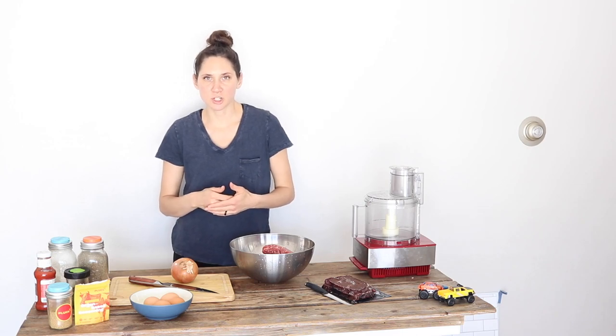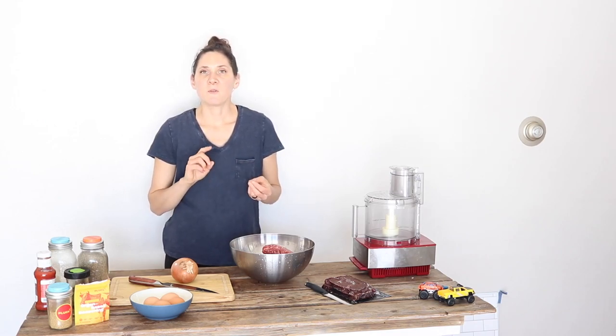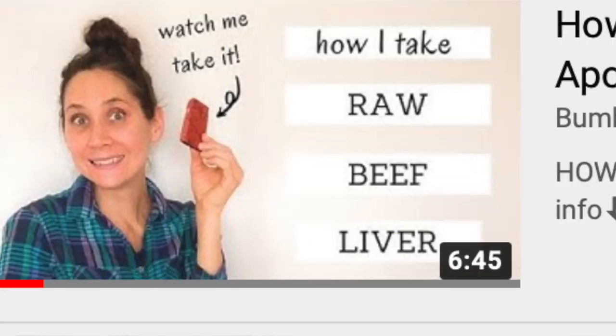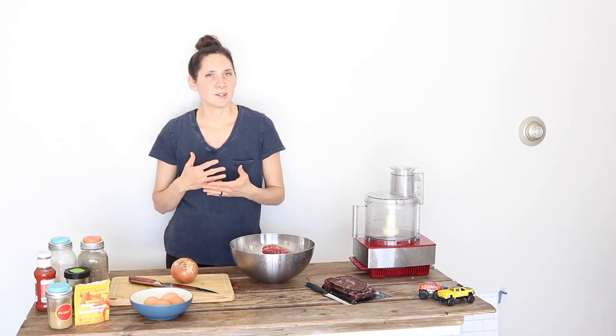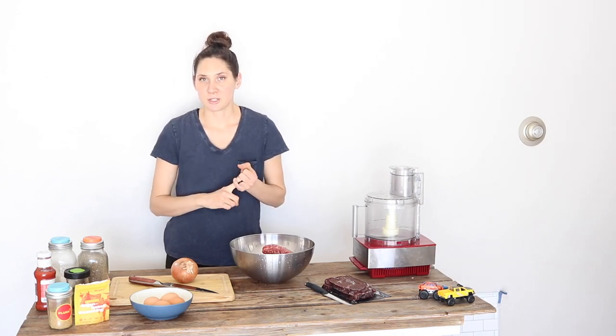I've talked before on my channel about how different organ meats from healthy grass-fed organic animals are some of the biggest powerhouses when it comes to nutrition. Liver is my absolute favorite. I have a few other videos where I talk about liver, and those are related to actually my first tip, which is to just swallow them raw. I have another video linked below where I talk about how I swallow raw beef liver and go into more detail about why I do it that way and the benefits of having it raw.